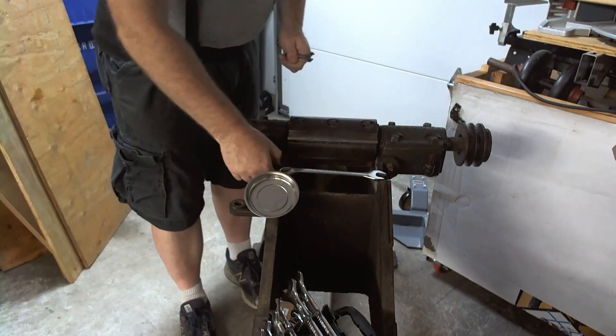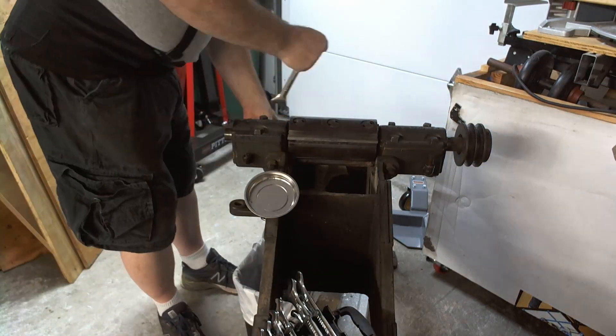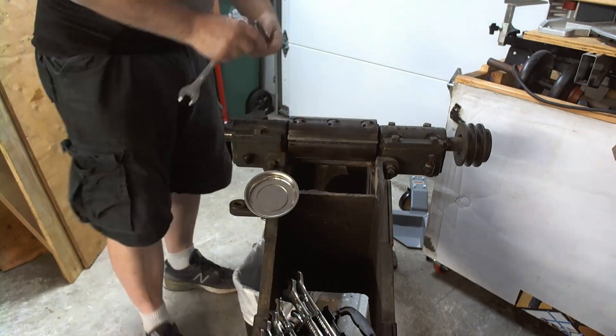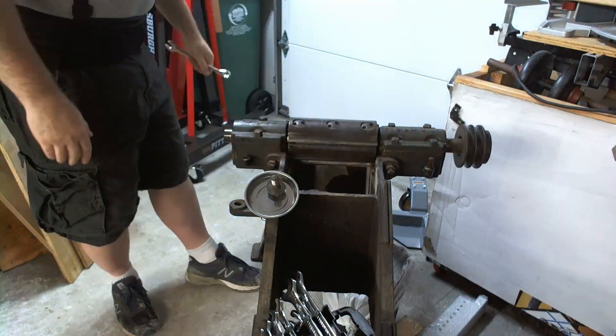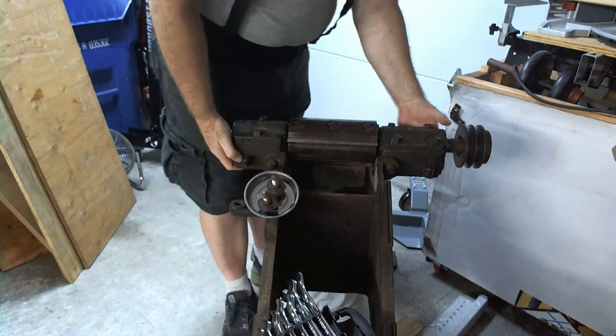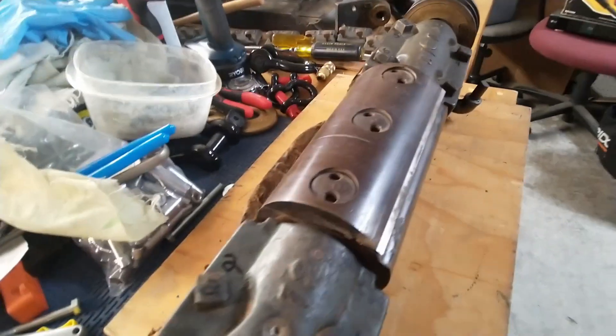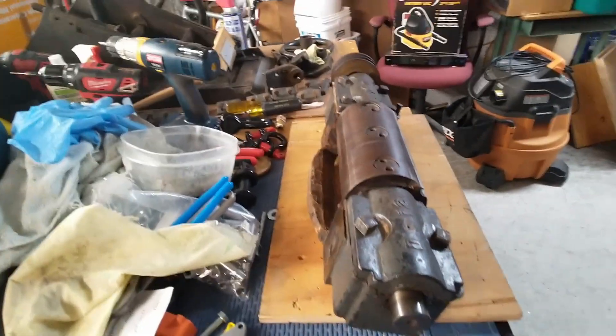I decided I wanted to take the head off since I'm going to send it in for getting redone as a Shelix. It turns out there are big bolts on the backside that are three-quarters of an inch. Once I took those out, it lifted right up. So I got the head out, and that was attached in an interesting way — interesting to me, at least.